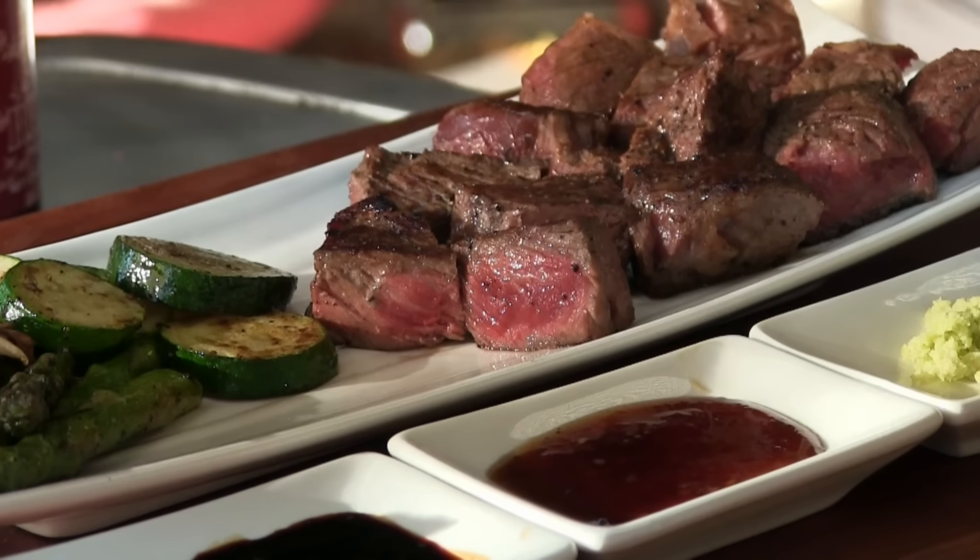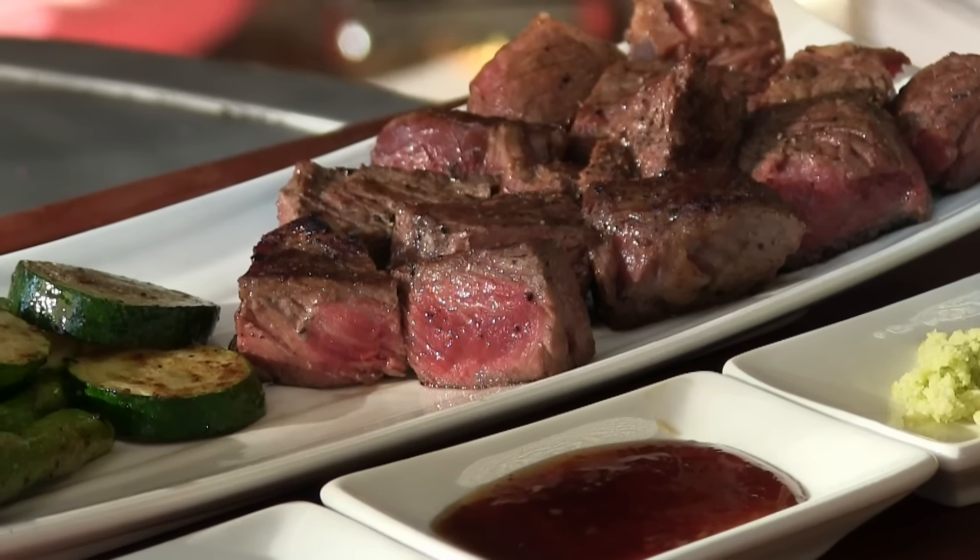Thank you for stopping by Ballistic BBQ. On this video, I'm going to be preparing Morgan Ranch American Wagyu teppanyaki style on the Mojo griddle. Let's get going.